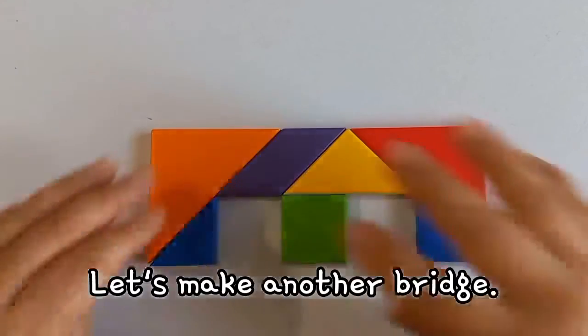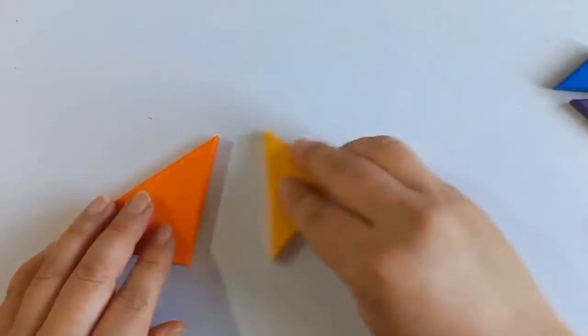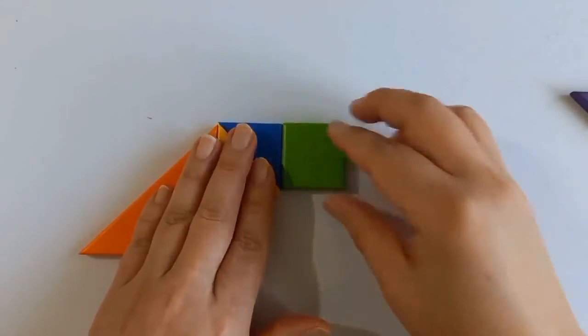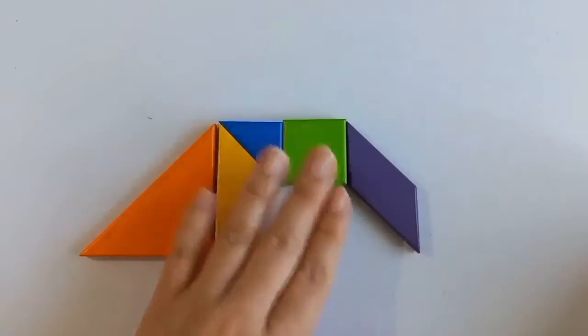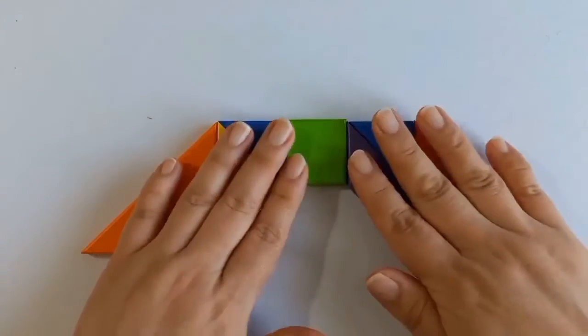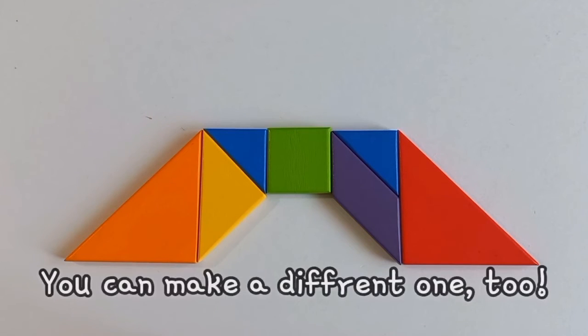Let's make another bridge. It worked! We made three bridges out of the 10 grand pieces. You can make a different one too.